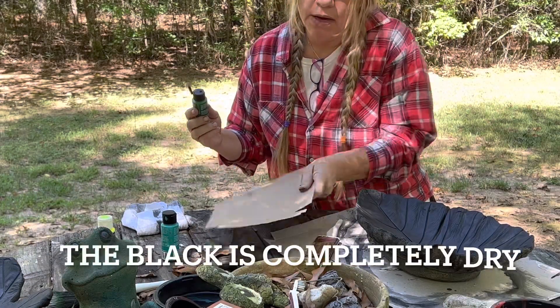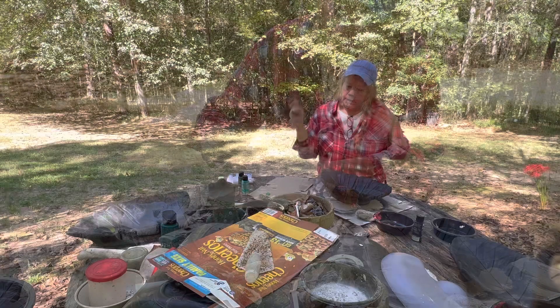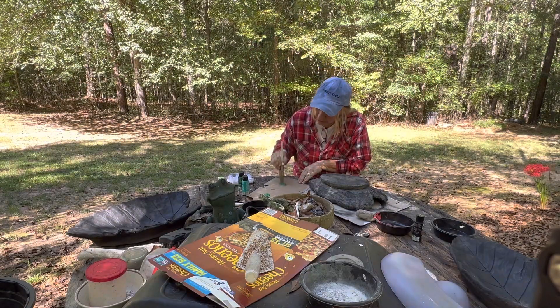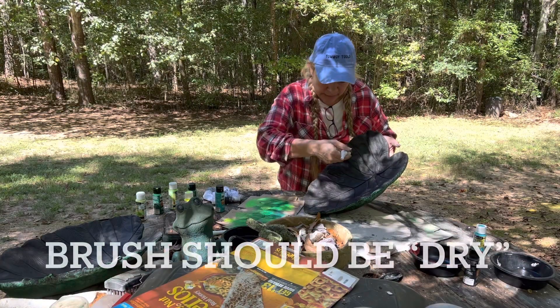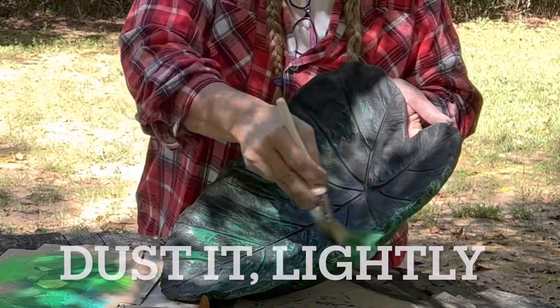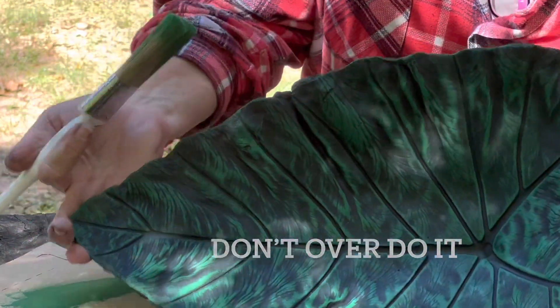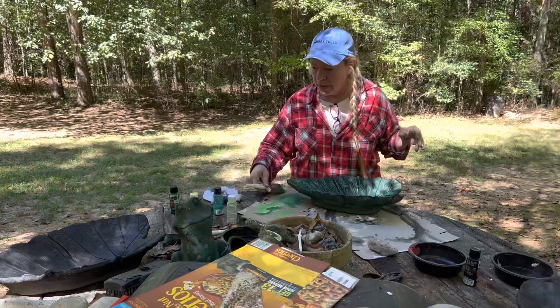I'm gonna use a green. Take your small piece of cardboard and put a little bit of paint on it. Now we're just gonna dry brush — get your paint on your brush, wipe it off real good, and then what I'm doing is just dusting. Just dust it with your colors.